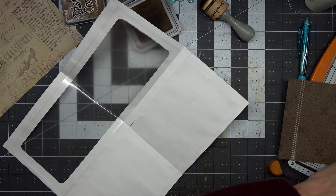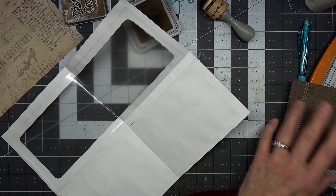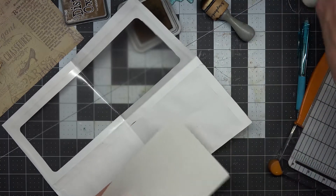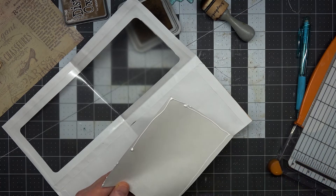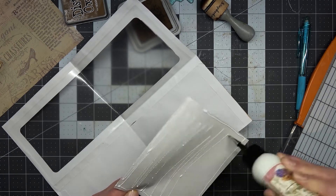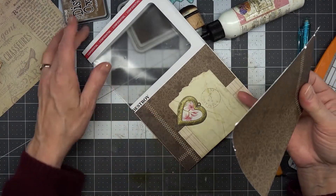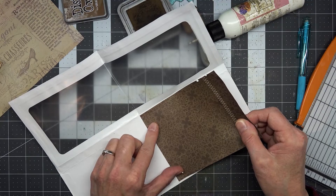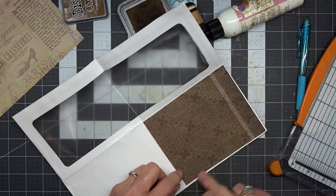I don't need it to go clear to the edge because we're going to put glue in it. Let's go ahead and glue this in here to protect this piece from tearing any further. I'm going to start down here and I'm not going to worry so much about this side because this is a glue line right here.